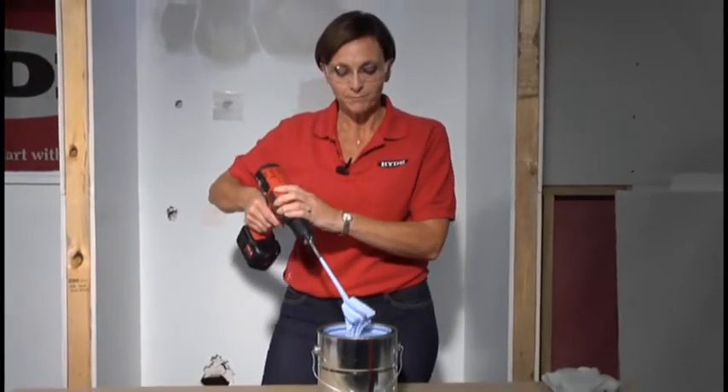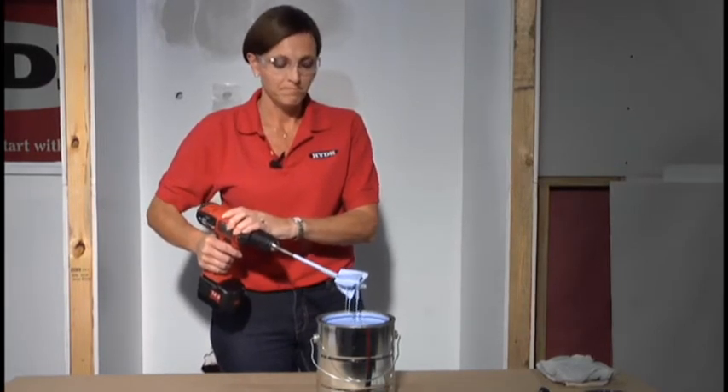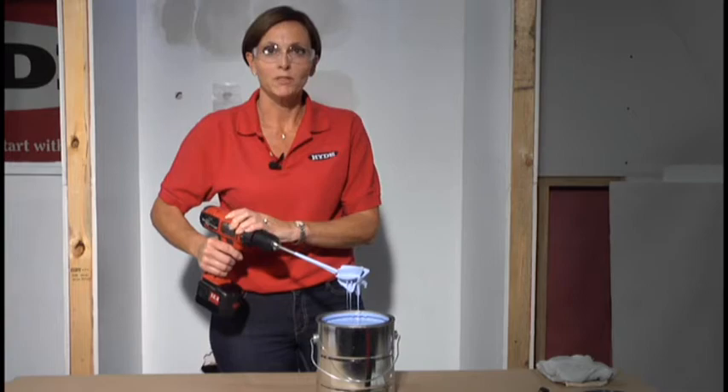The paint mixer cleans up easily with water. Anybody can use it. And that's what you need to mix your paint.